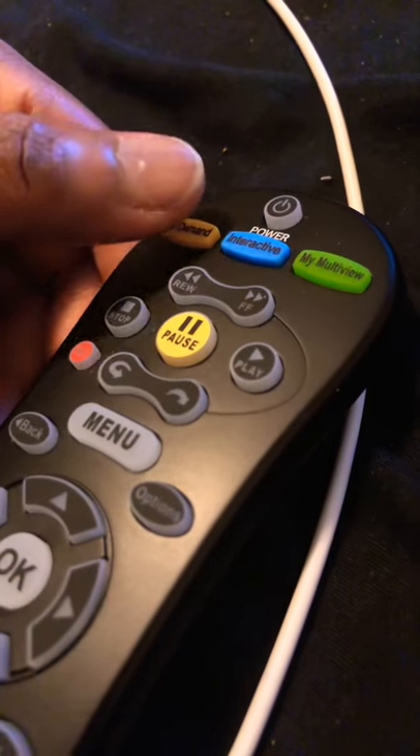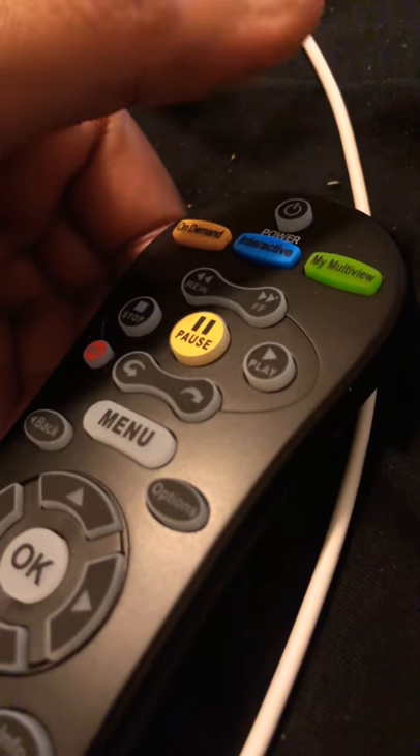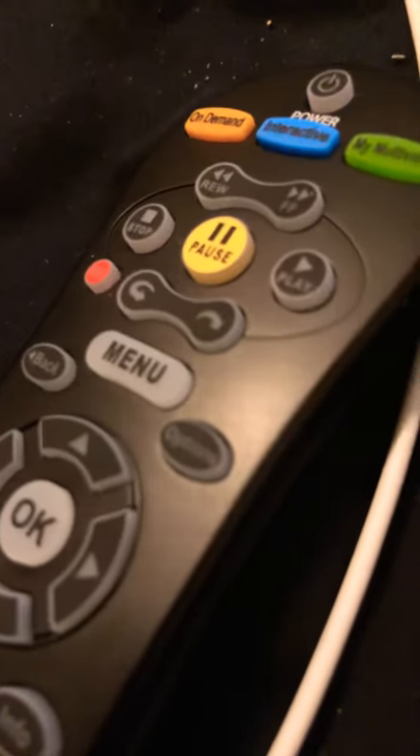As soon as the TV cuts off, let it go, then cut it back on. After that, use the volume or channel buttons and you're all good to go.